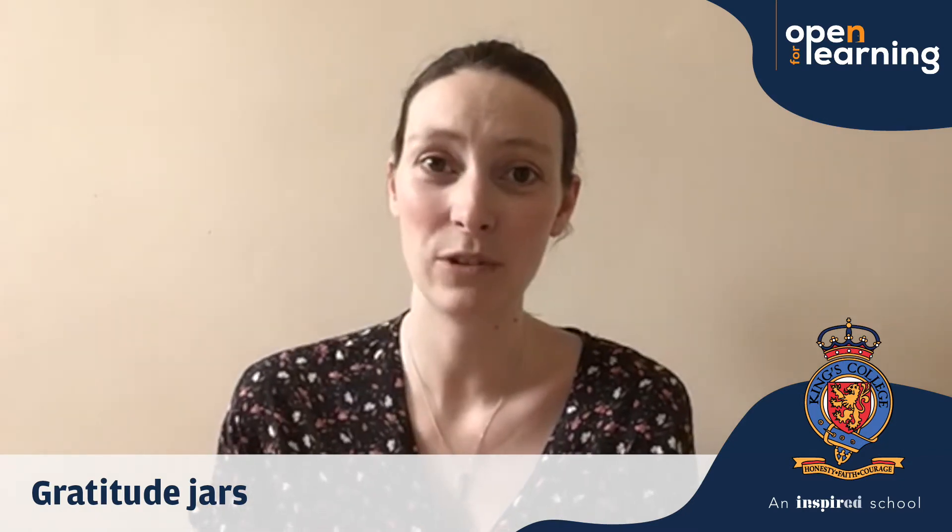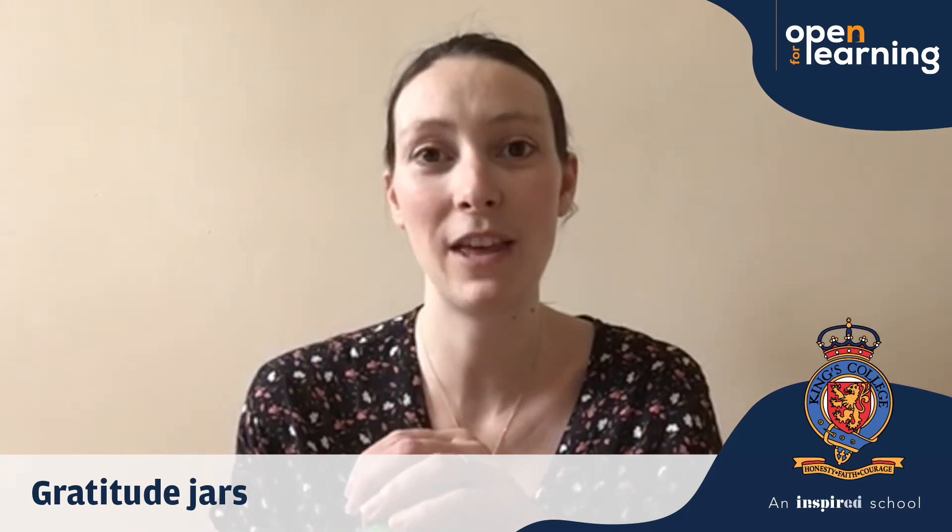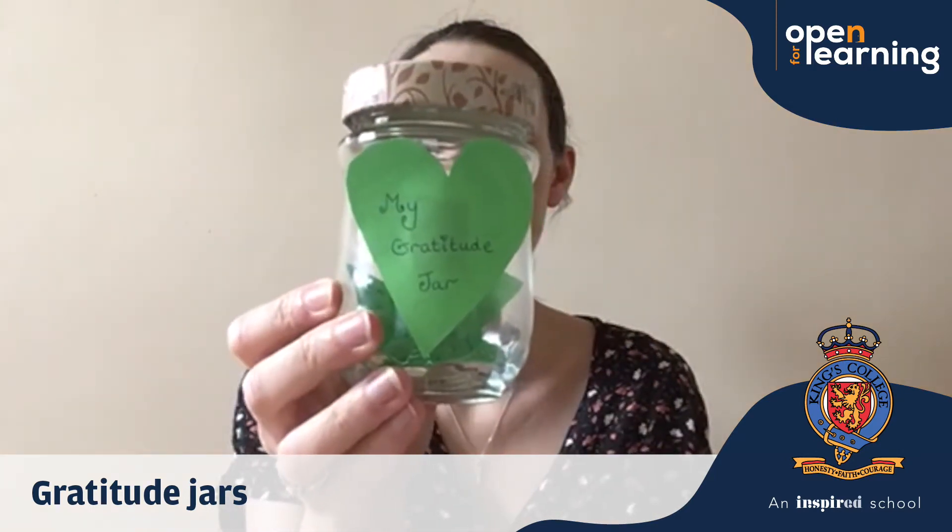So that if we're feeling sad one day or we're feeling a little bit low, then we can get our gratitude jar and we can empty it out and remember all those happy things. And I've stuck a little note on the front so I know what it is.